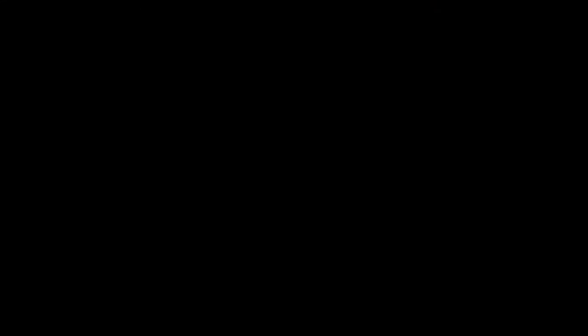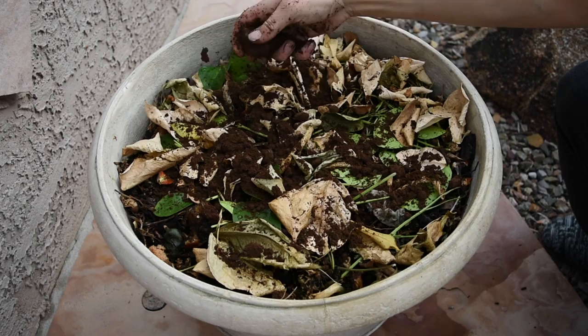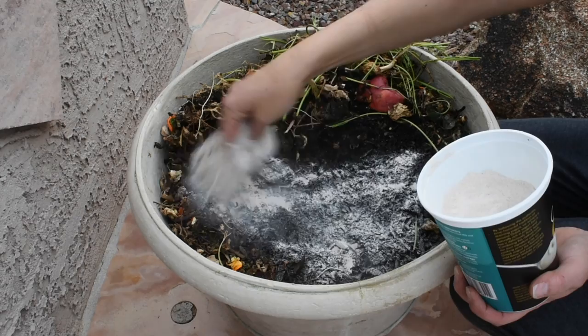Whenever I add anything to my compost I make sure to give it a nice soak of water after that. I usually save my coffee grounds for about a week and then add them — I don't do it every day, that's too much work. I store them in the freezer and add them about once a week, along with my ground eggshells and banana peels at the same time.